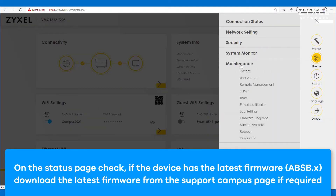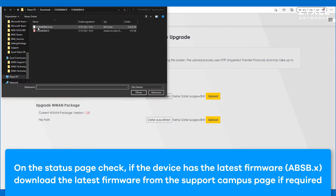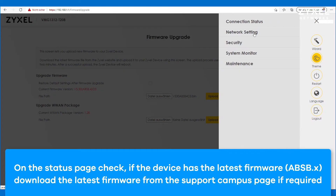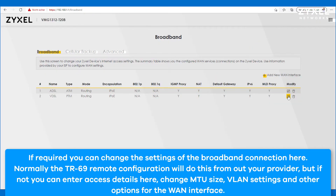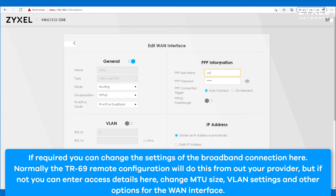On the status page you can see the actual firmware version, which you can update from our website. Open the main menu using the three stripes on the upper right corner and go to network settings, then broadband. In case the device has not been set up by TR69, you can enter the details your provider gave you by letter, including username and password for the PPP connection. If pages like Facebook or eBay do not appear correctly, check the MTU value to confirm it is correct as given by your provider.